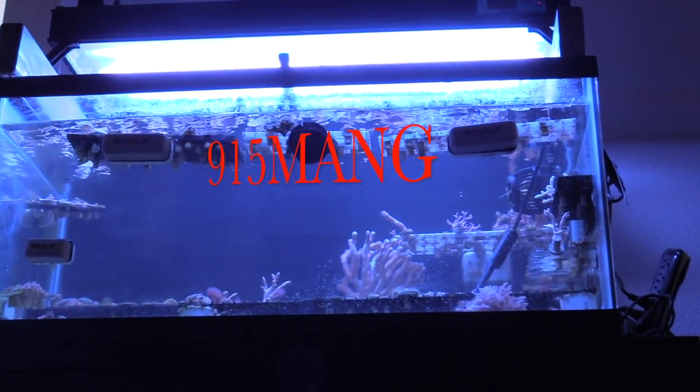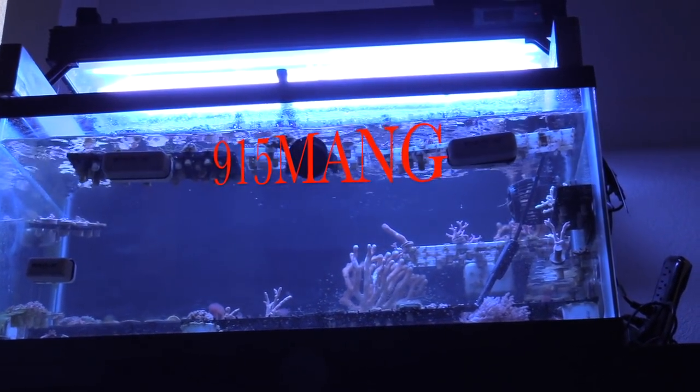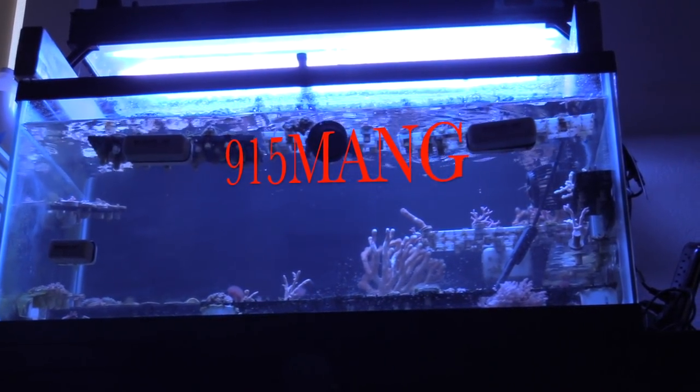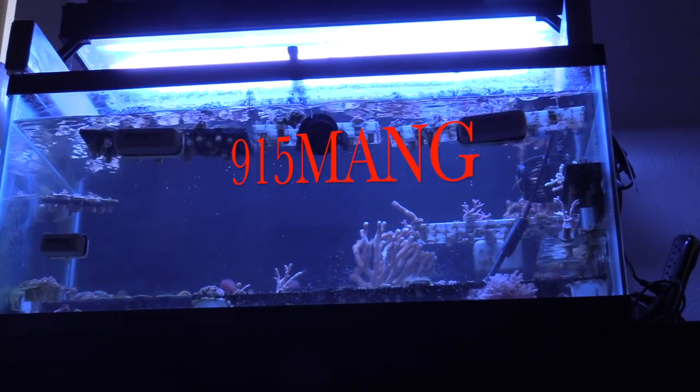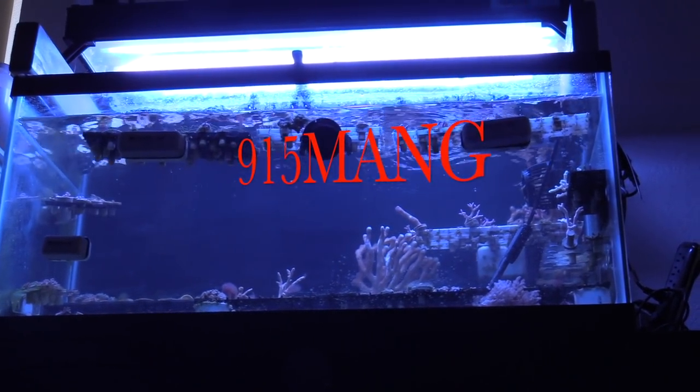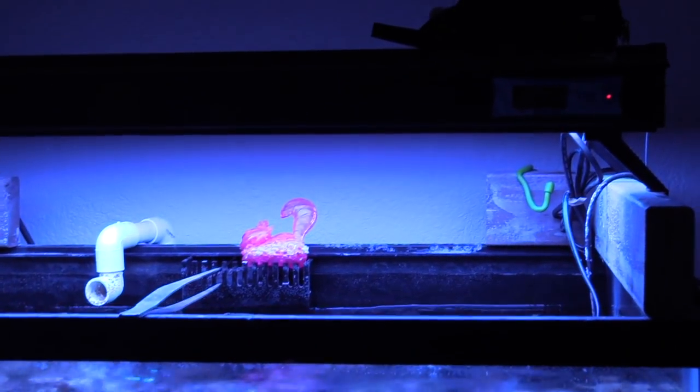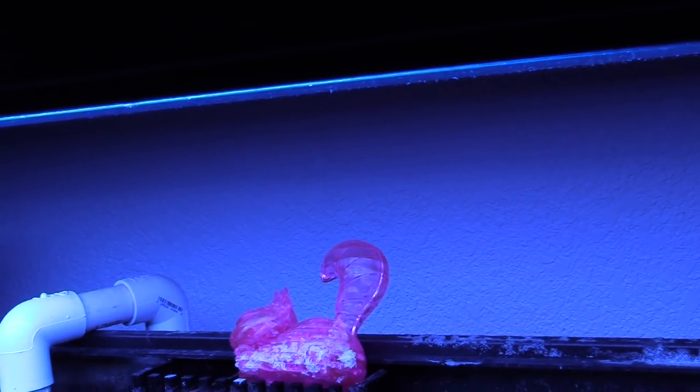What up guys, 915mang here doing a little bit of 40 breeder frag tank action. It's going to be a nice little update of what's going on, and this just happened not too long ago, so I wanted to put a video together for you. To be honest with you guys, the 40 gallon breeder, it's been doing good but I kind of lost interest in it.